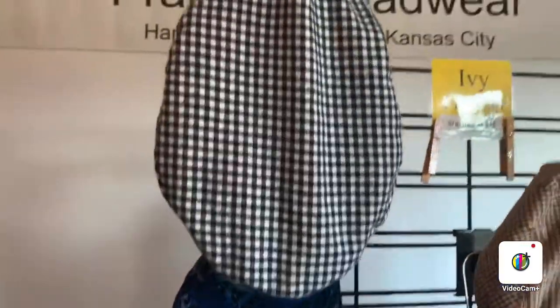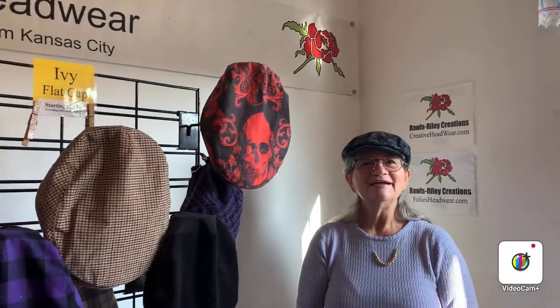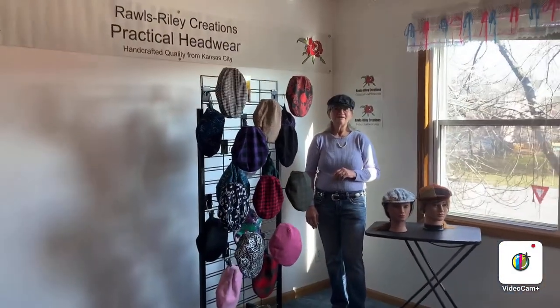I do custom work as well. Please reach out and find us at our websites, FolliesHeadwear.com and CreativeHeadwear.com. Love to help you. Please check out our Ivy flat caps.